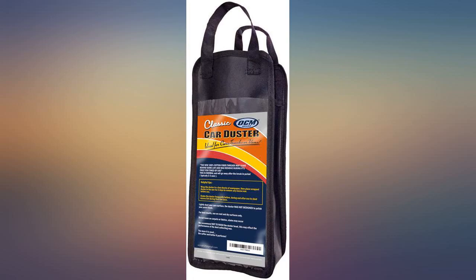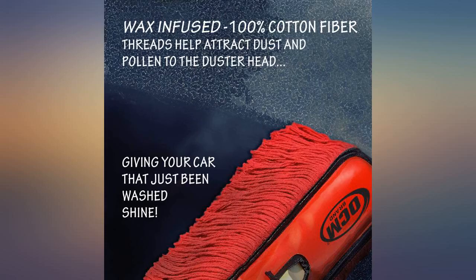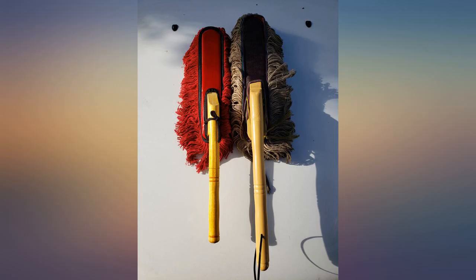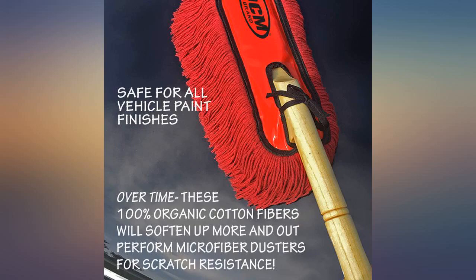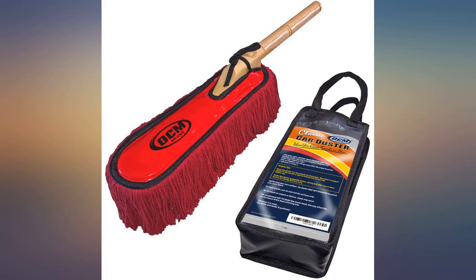As the instructions say, the dirtier this duster gets the better, which is true. The wax helps protect the car's paint and also polishes any chrome. However, do not use this on your windows — it will make a big mess of them. If used and stored properly, it will last for many years.